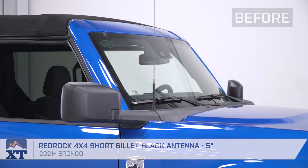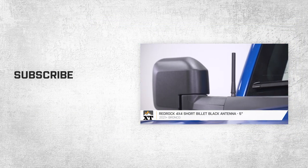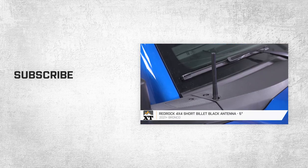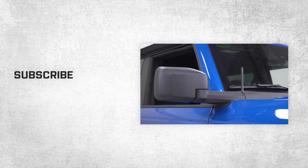And that's gonna wrap it up for our review and install of the RedRock 4x4 5-inch short billet black antenna, fitting your 2021 and newer Bronco. For more videos just like this, make sure you keep it locked here at extremeterrain.com.